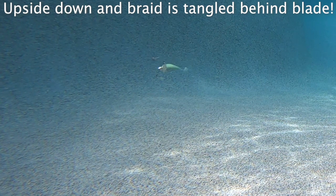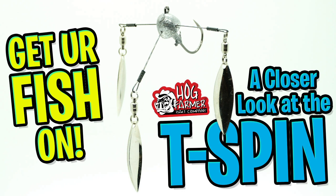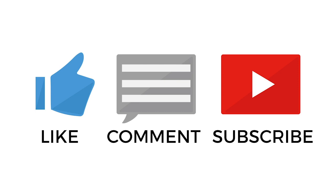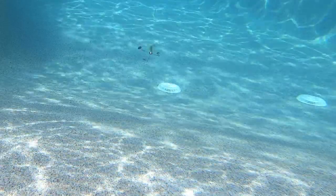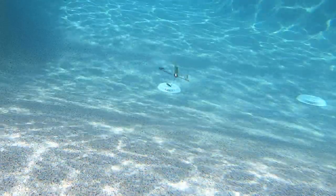For more information, check out the link below in the description. Thanks for watching our closer look of the Hog Farmer Baits T-Spin. Hopefully you've hit that subscribe button, but if you haven't, it's all good. Let's remember to do a few things: take a kid fishing, get your fish on. We will see you soon. Cheers.